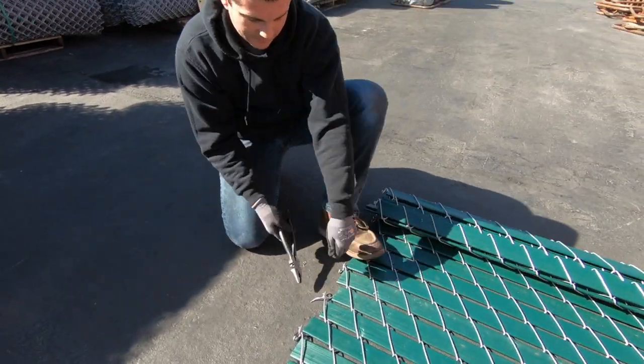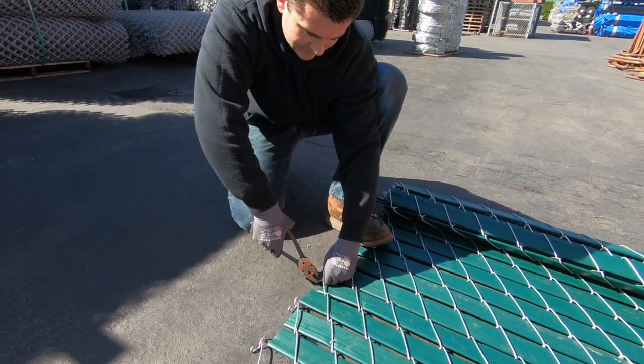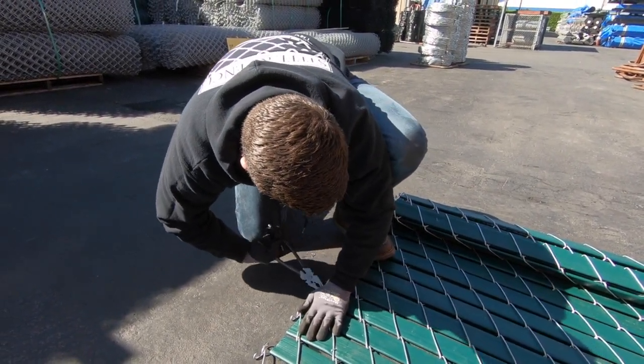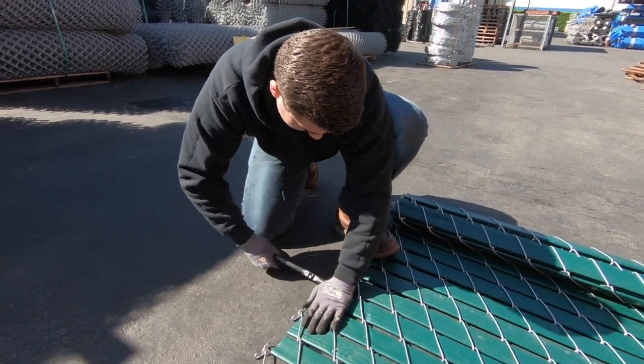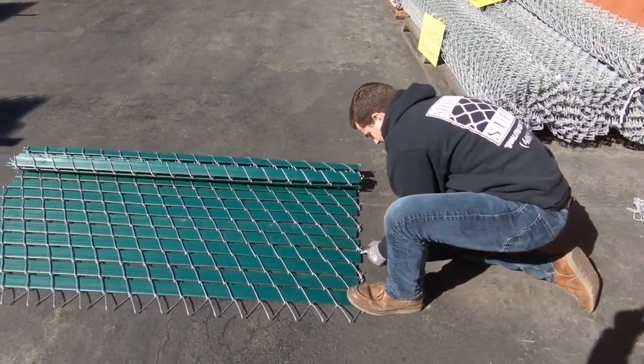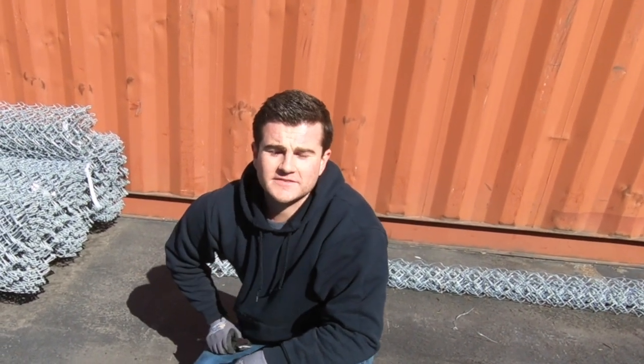And finally, go back to your bow tie and then turn it in the same style as the others. Do this on both sides. And that's how you patch together two pieces of slatted chain link.